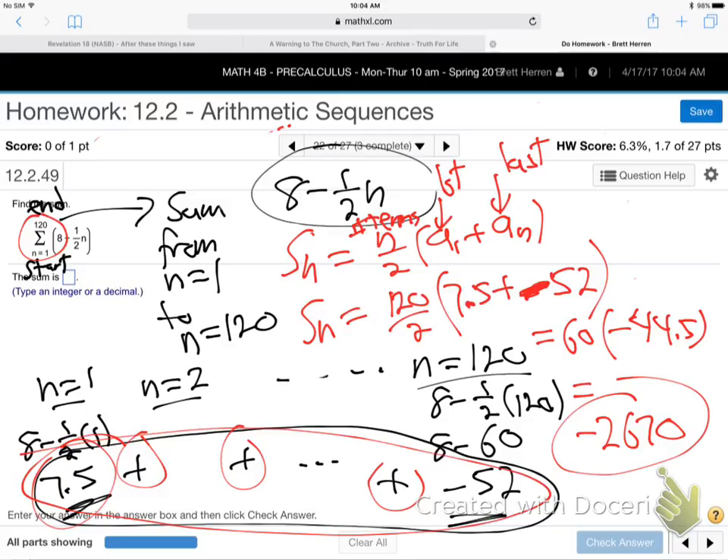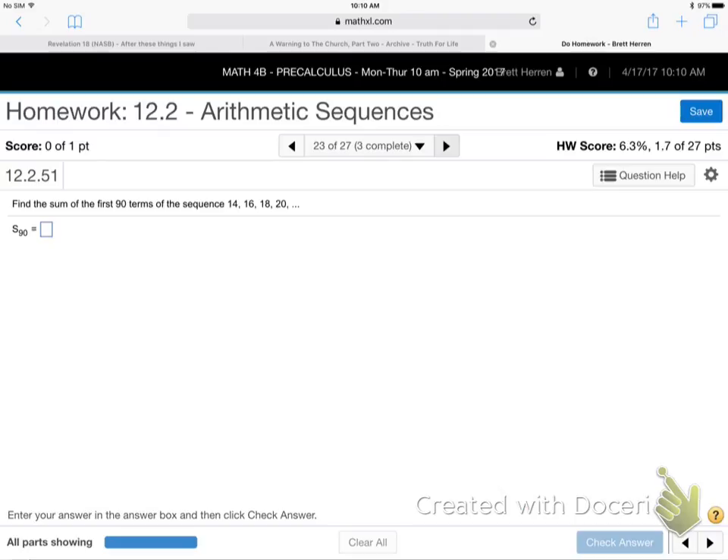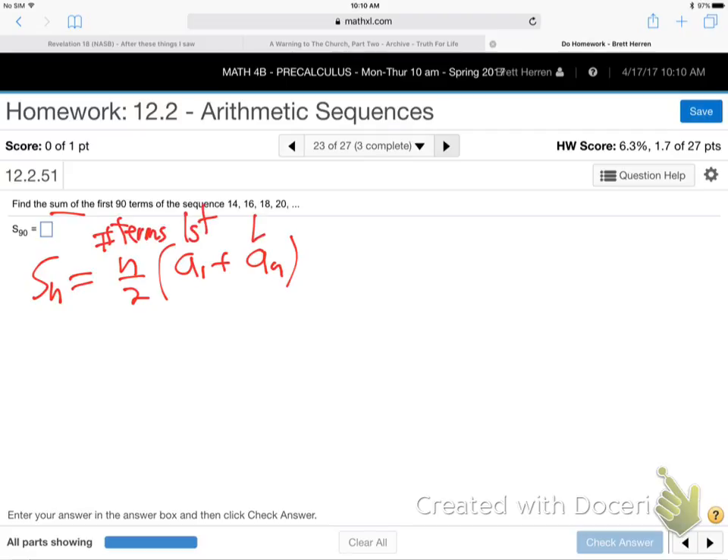That's what we're doing. When they give you the big Greek sigma, you know S sub n right away — find the first term, find the last term, plug them into the formula. Now let's move on. Try this: find the sum of the first 90 terms. Probably a good idea to write down the formula right away: S sub n equals n over 2 times A1 plus A_n. Again, n is number of terms, A sub 1 is first term, A sub n is last term.